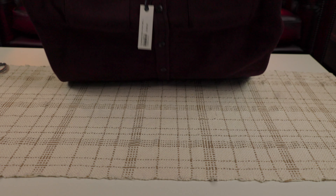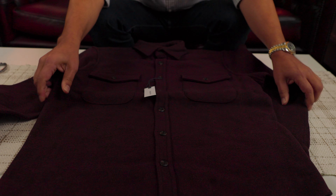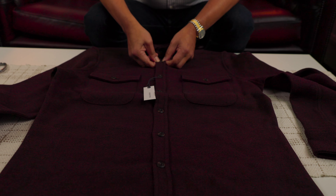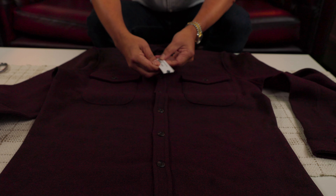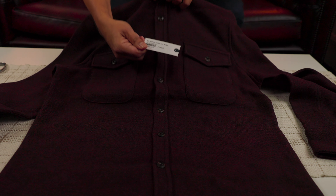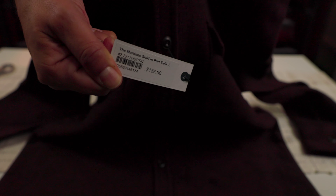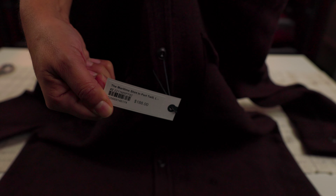Let's see how the shirt itself is. It's really heavy. The buttons are horned. The stitch — the original price is $188, but I paid $96.